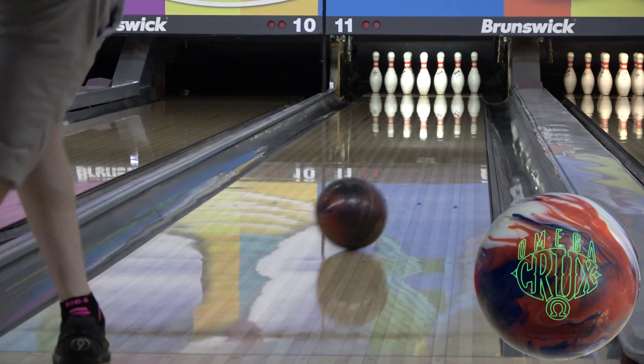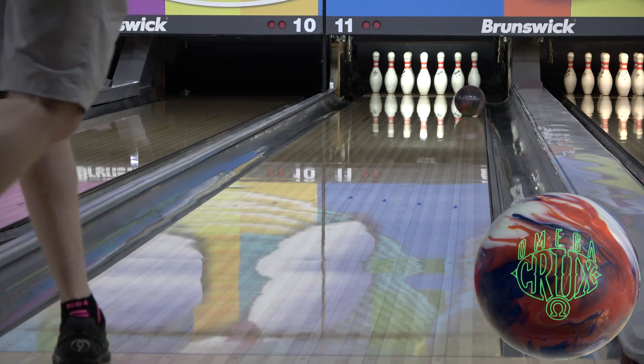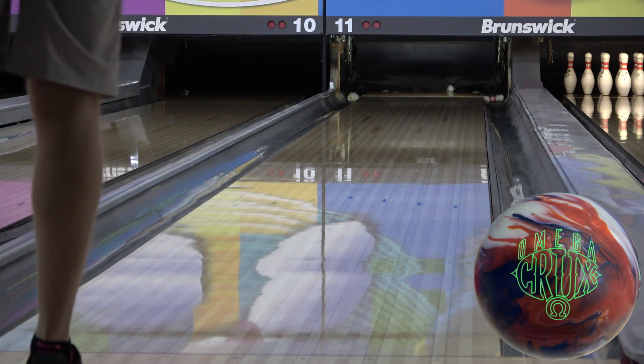Once again, the Omega Crux releases on February 21st with the Pitch Purple. Thanks for watching.